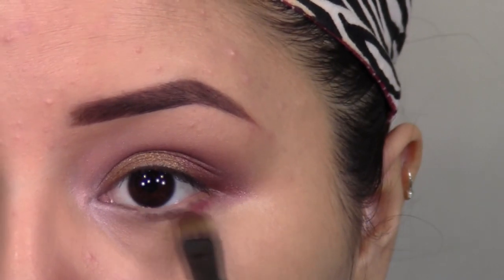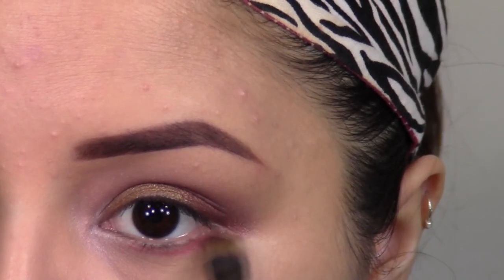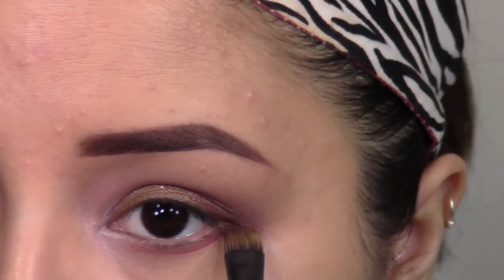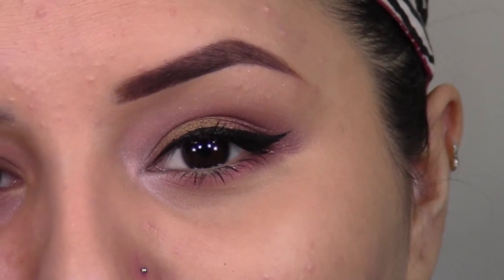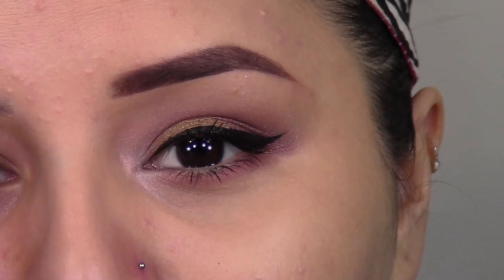Do the same thing with a shimmery white color at the inner tear duct of your eye. And with that same cranberry color, run this right along your lower lash line and make sure you buff it out really well. And that's it for this look — I went ahead and applied a bit of liquid liner to my upper lash line and a bit of mascara. I hope you guys enjoyed this look. Don't forget, I will have a list of all my social network usernames in the bottom bar below. I hope you guys enjoyed and I'll see you guys in my next one. Bye everybody!